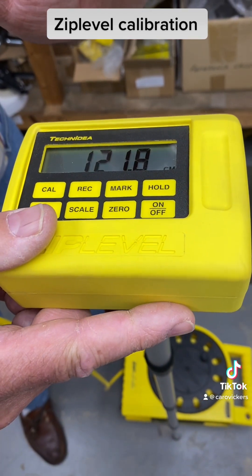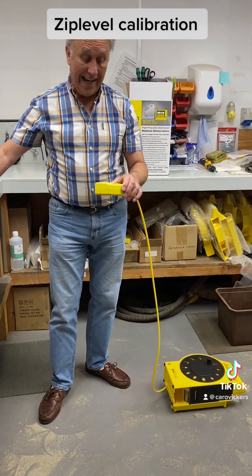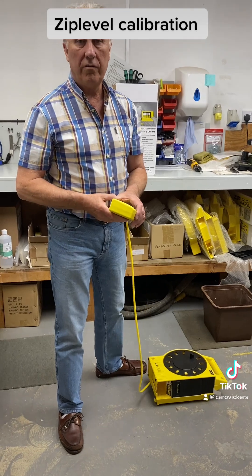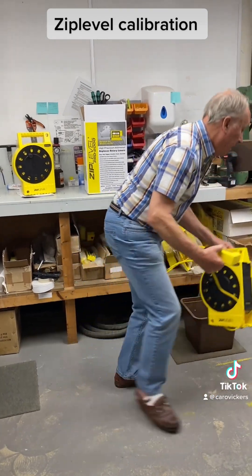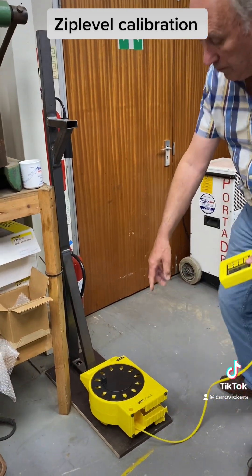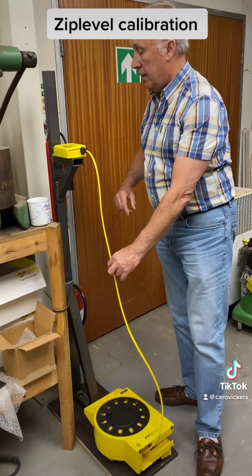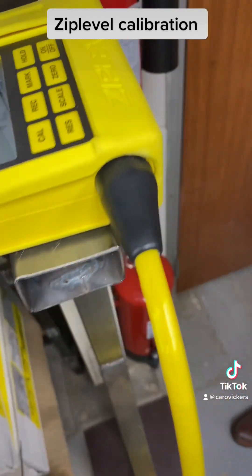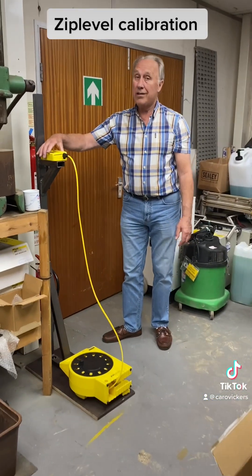As you see it's reading 1218 there, so that's correct. Now if you haven't got a unipod you can buy one, but if not you need something that's exactly four feet from the floor. We have a test rig in our service room — the four feet or 1219 is measured from the base plate, not from the floor. We put it up on there and it's showing 1218, which is what you'd expect because we've only just calibrated it. So that's how you calibrate it.